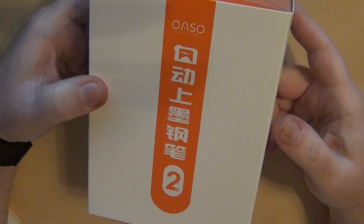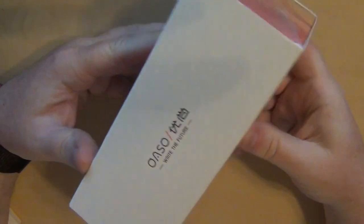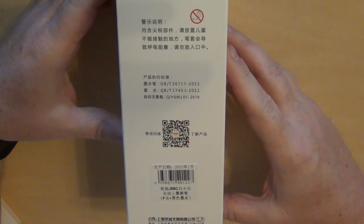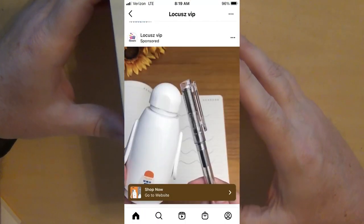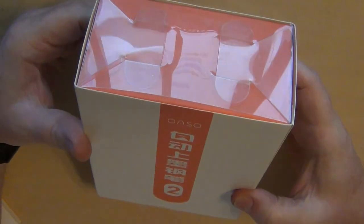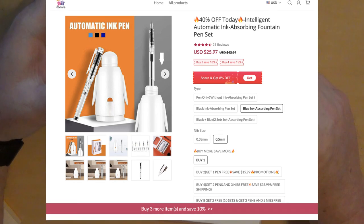Hey guys, it's Troy again. I wanted to share with you a pen that I just recently got in the mail. And when it showed up, I was kind of intrigued. As a matter of fact, I was intrigued when I saw the advertisement for it, so I figured I'd give it a try for the price. I'd looked at the prices quite a bit, looked at the ad quite a bit, and finally decided I'll give it a shot.